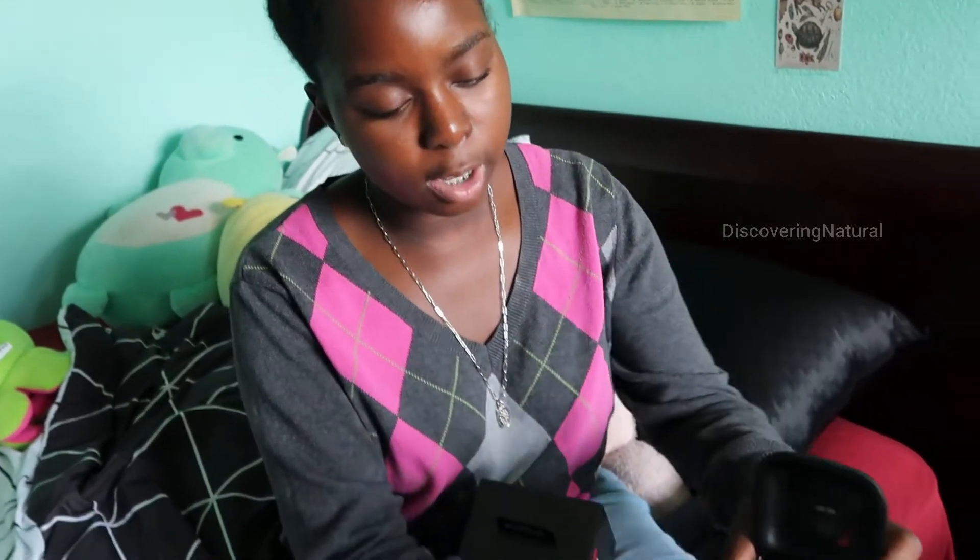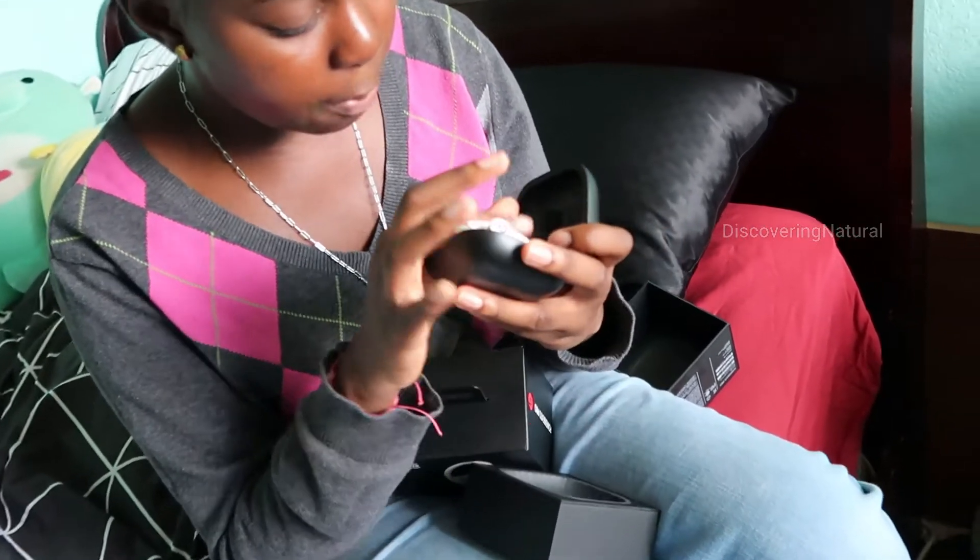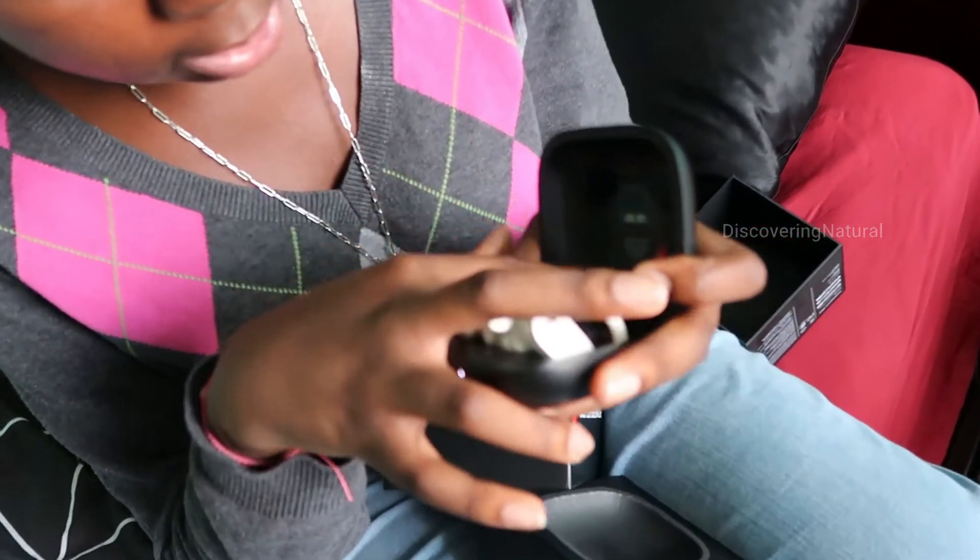When you open it up you can see everything has its own place. To pair it, you can keep your earphones in the case — the pairing instructions are right there.